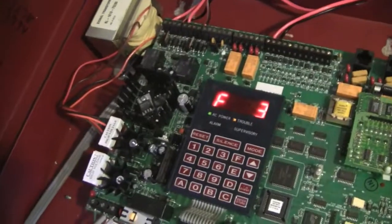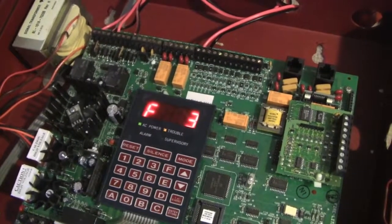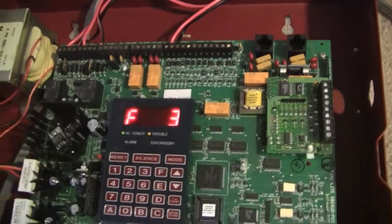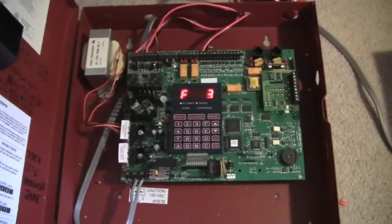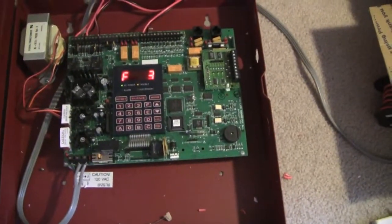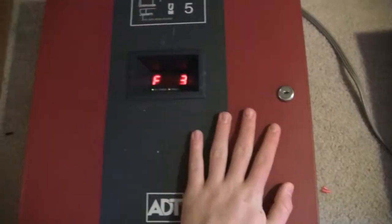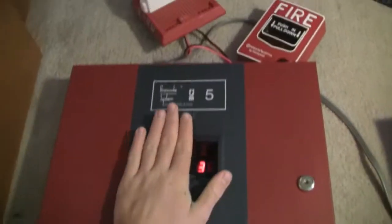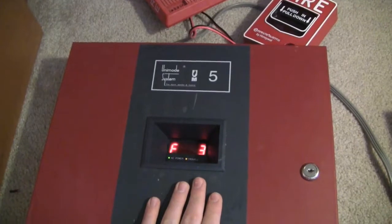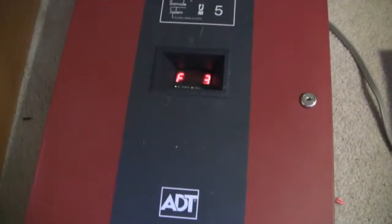That can be kind of confusing, because there's a ton of different codes in order to do things on this panel. But overall it's a nice panel — it's easy to use and has a surprising amount of features for how small it is. Once again, this is the ADT Unimode 5, or the Firelight MS5024UD. Thank you for watching, and have a great day.